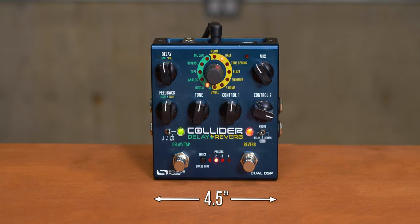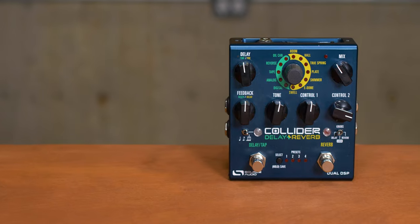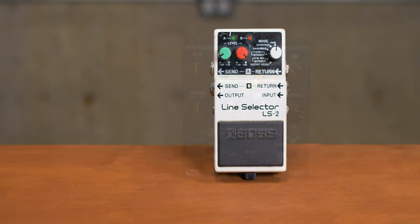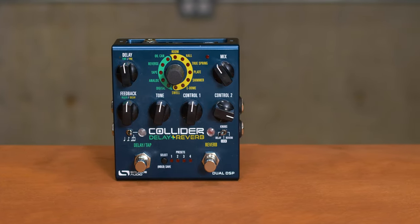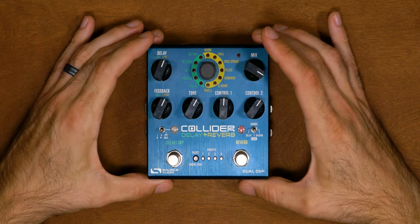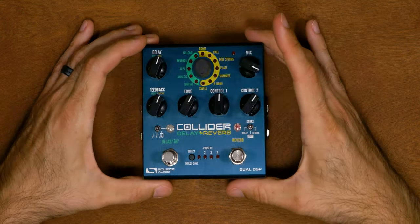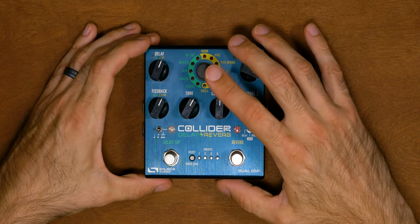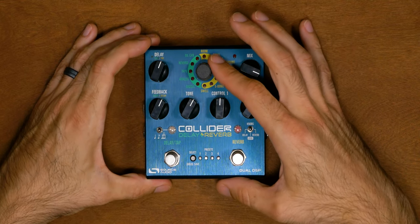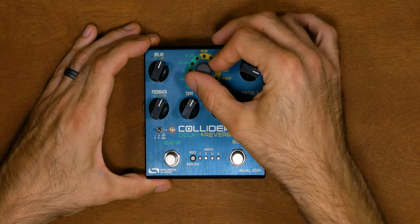Let's move to size. The Collider measures at 4.5 inches wide by 4.5 inches deep by 2 inches tall. For a multi-effects pedal, this is really on the smaller side — it's only about 50% wider than a standard Boss pedal. The size is a huge plus. Holding the pedal, it has a decent amount of weight and a brushed aluminum chassis. The switches, jacks, and most of the knobs look and feel good. The effect control in the middle is made of a softer plastic or rubber material and feels a little cheap to the touch, but the detents on the knob feel pretty solid.